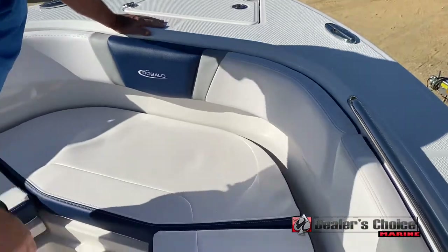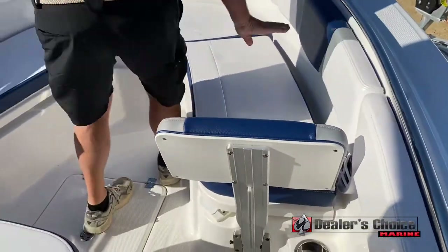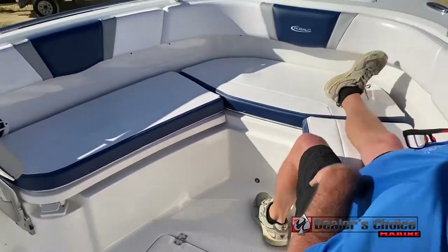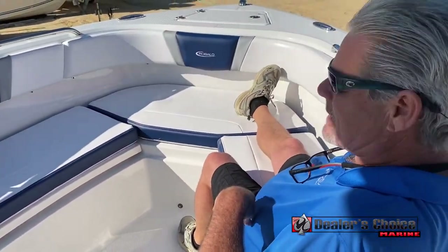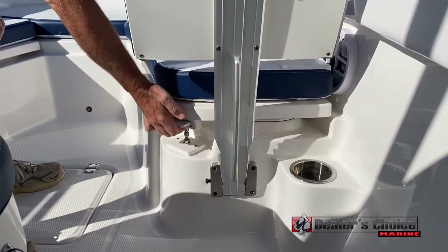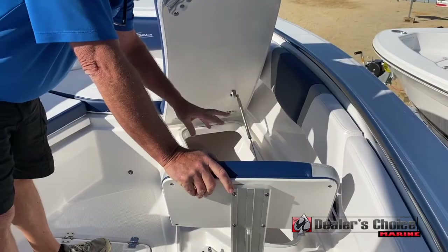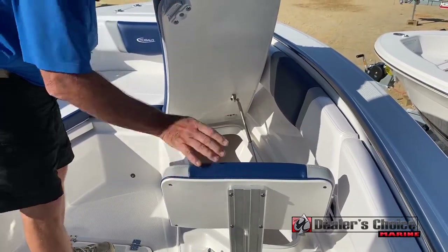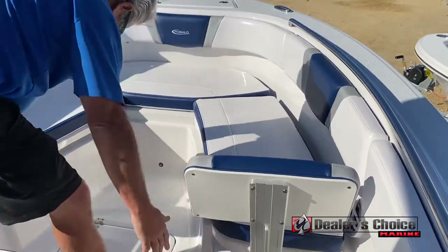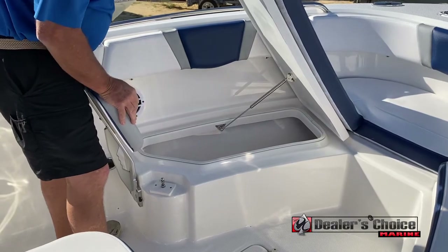Moving back around the boat, you've got the forward seating — very comfortable, great riding, good places to hang out. Notice down here you don't have to take your cushions off to raise the lids. All insulated boxes — could be a dry box, can be a fish box, it's all ready to go. Same thing on this side: raise it and you've got another insulated box.